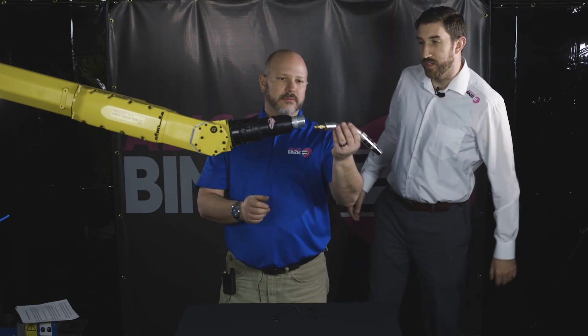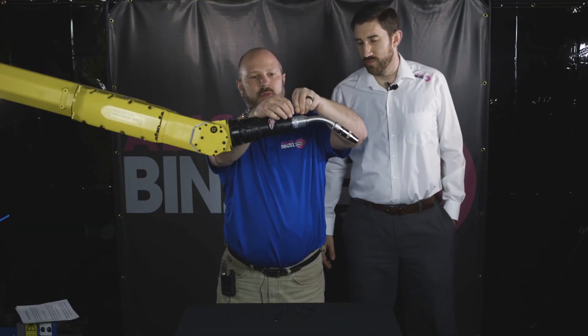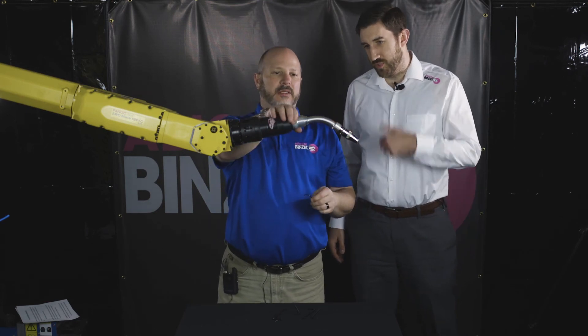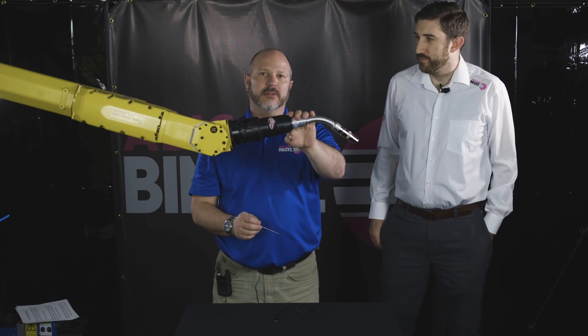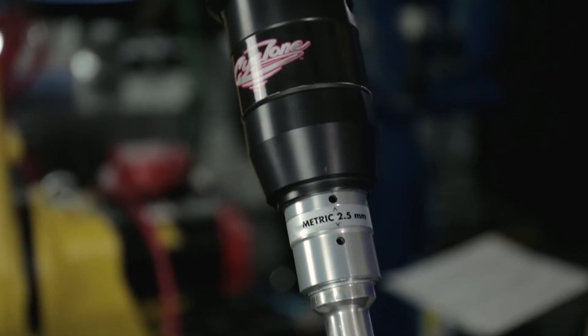Let's get it installed. Just a couple quick turns on the Allen key, and then rotate the cover all the way from the screws to keep debris and everything out of your Allen set screws. And just like that, guys, you've installed an Abirob air-cooled torch on your FANUC through-arm robot.